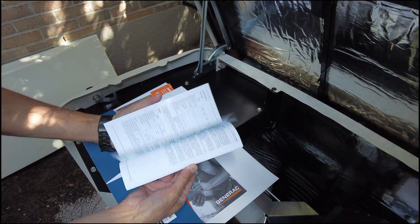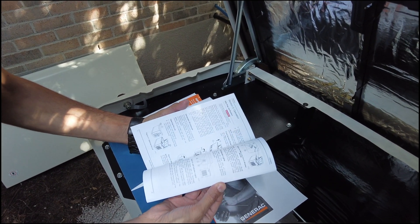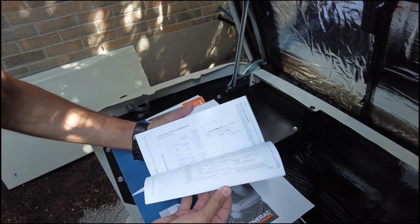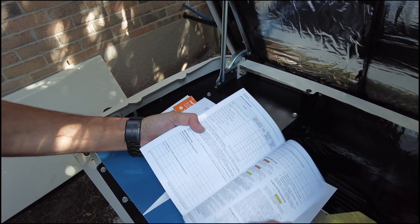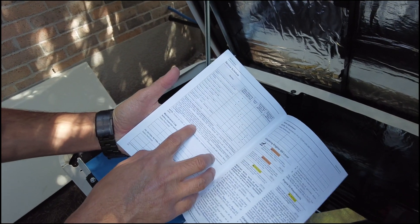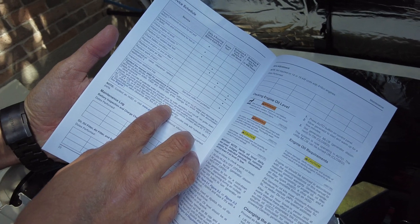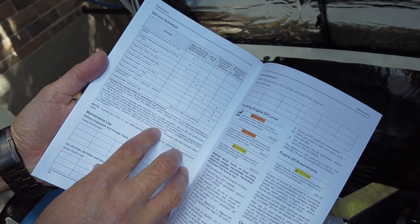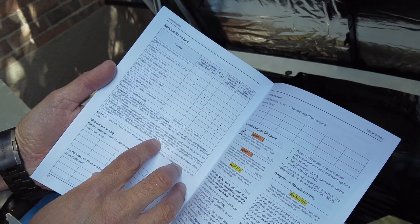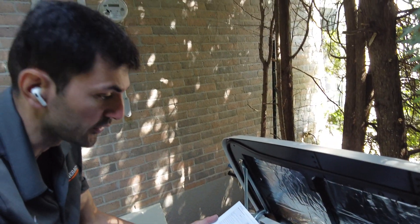You can read this small pamphlet to know more about your generator. This is the reminder of the maintenance. The first maintenance is after 25 hours of operation, and then every 100 hours or every year — whichever comes first — we have to do the maintenance on this generator.